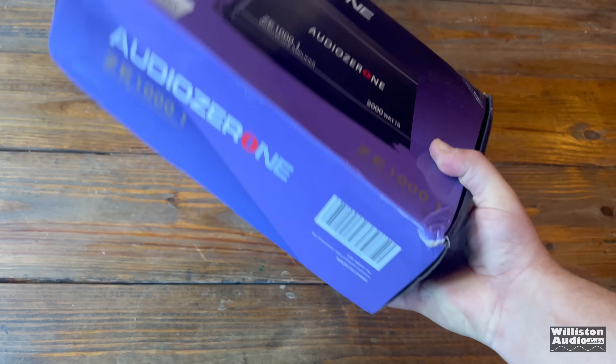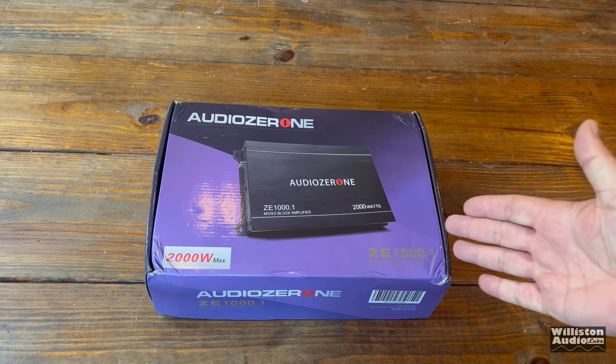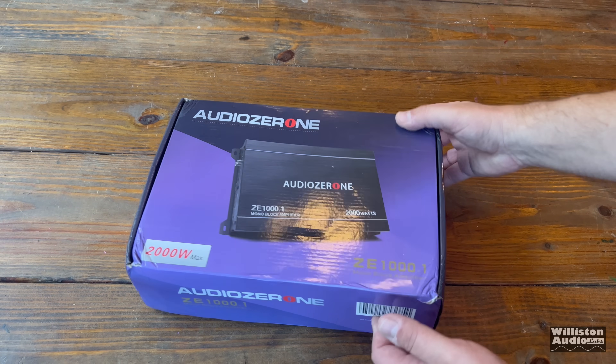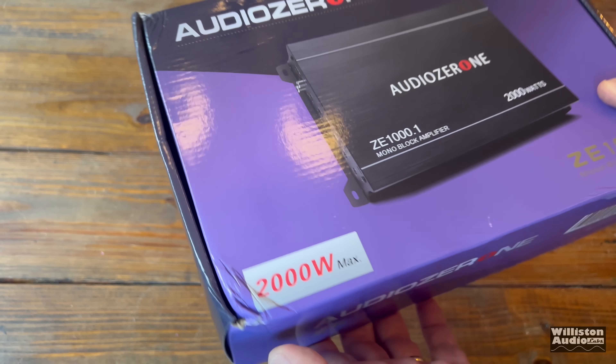First thing I noticed is they stepped up their game with the retail box — this purple color definitely looks like something that can be on the shelf. However, mine was kind of beat up on the corners. I can see the Amazon delivery person right now and here's how they handled it. This needs to go in a box, not a bag!